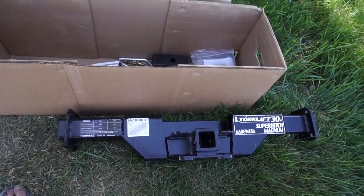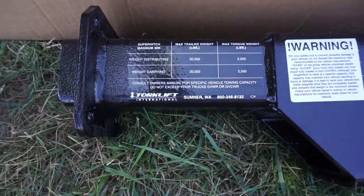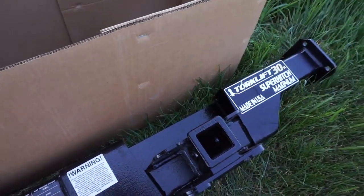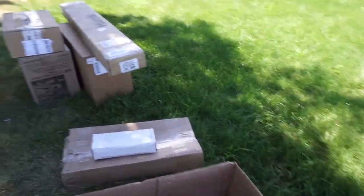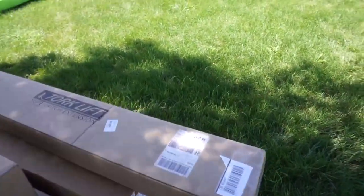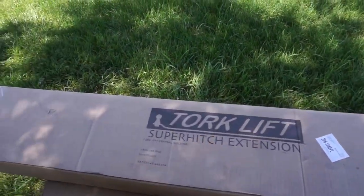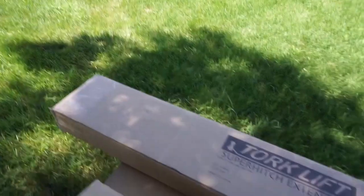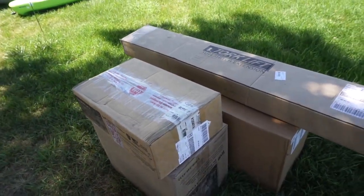So the Super Hitch Magnum, 30k — 30,000 pound hitch. You can see your tongue weight ratings right there at the hitch. Now keep in mind that decreases as you go back away from the truck with a truck camper extension. So we have a 36-inch Super Hitch extension. We're going to show you how to put all that together, and how to put the camper mounts down onto the frame of the truck.